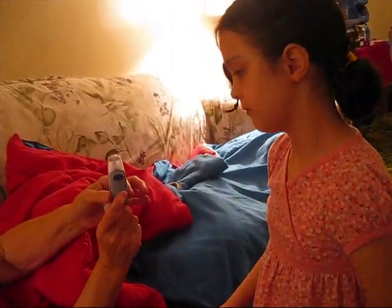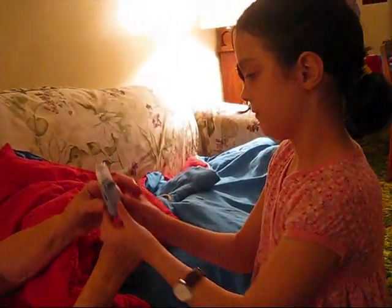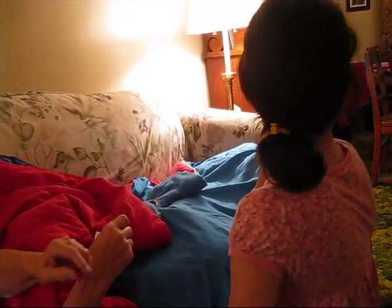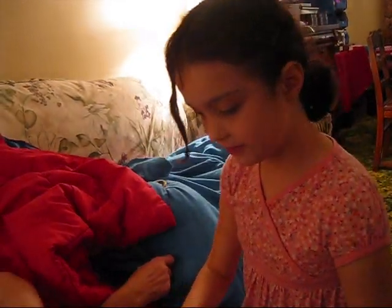What you have to do is pull this out, and then it will click, and the needle's cocked. Now you can put this in.